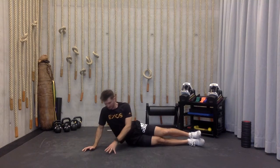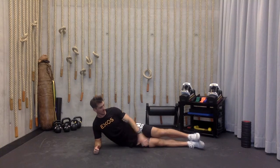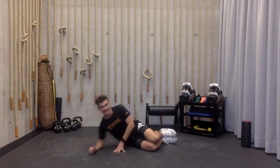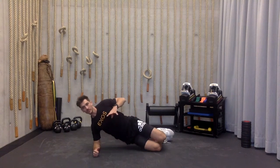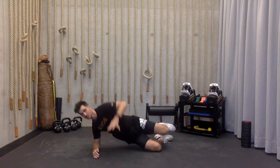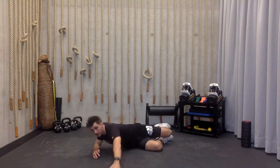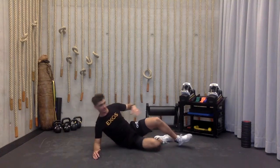Now we just got mobile on the spine. Now we're going to combine that with some stability. Legs out straight like we're doing a side plank, draw those heels in. Now I'm going to come up on my knee and elbow like I'm doing a side plank from knee and elbow. Draw my hips back, reach forward, and then row up. Five on each side.